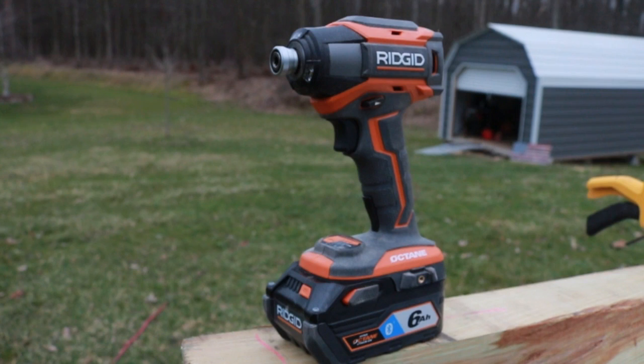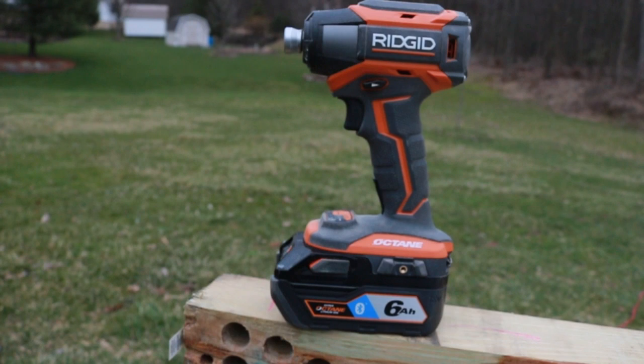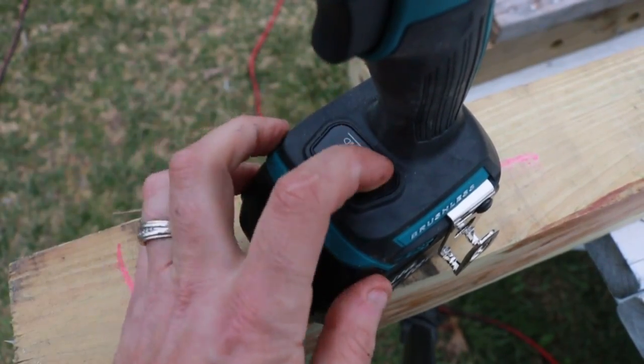Now we are going to put this up against the Makita — we'll drag some lag bolts. We did the overview for the Ridgid and talked about the specs. Let's move over to the Makita and look at the exact same information, then we will put these things to work. These are both brushless, but price range — for the Makita you are looking at $179.